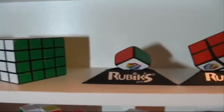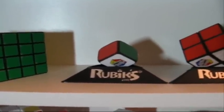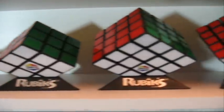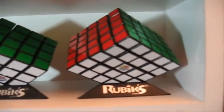And this is all the Rubik's Cube from the smallest to the biggest. We got the Super 1x1, 2x2, 3x3, 4x4, 5x5.